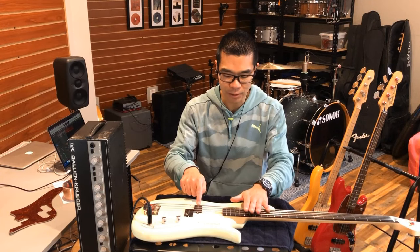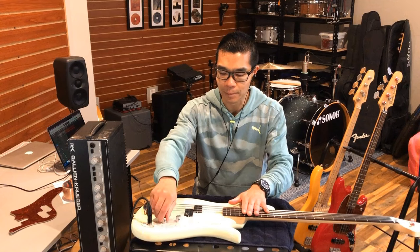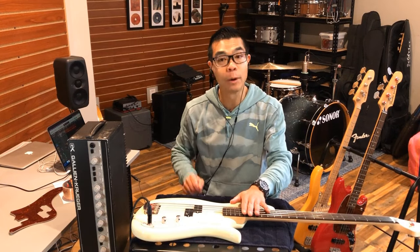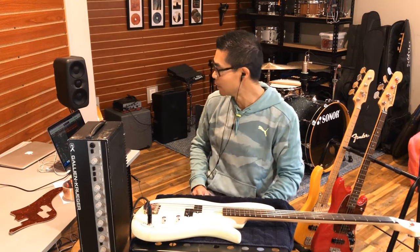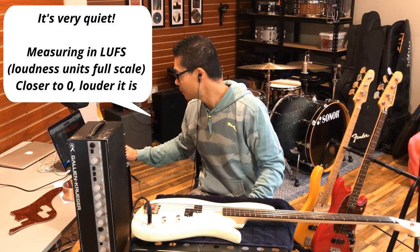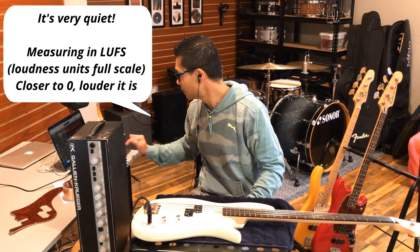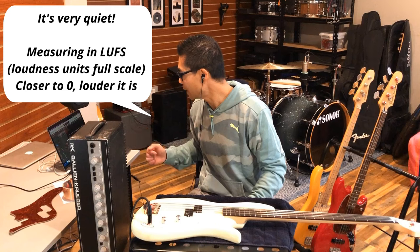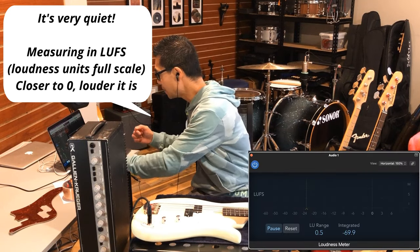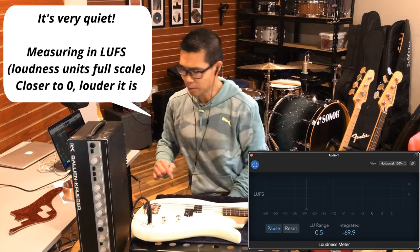To make the noise more audible over YouTube audio, I've engaged a 12 dB boost on the bass channel. This is a humbucker, so it's kind of not fair in comparison with the Bronco, but volume knob wide open, tone knob wide open. Now let's measure the noise — it's reading minus 69.9. That's pretty quiet.